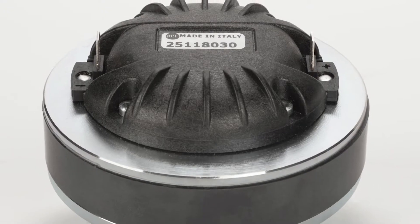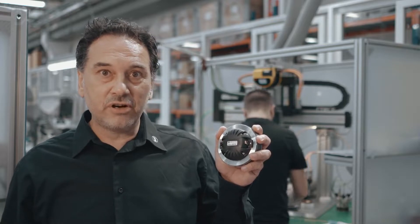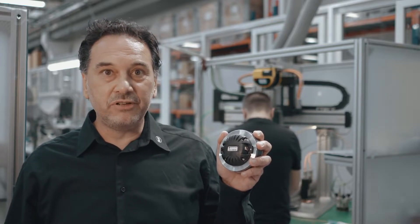Talking about high frequencies, we have a new compression driver with a 1.75-inch coil in combination with a diaphragm in Kapton material.